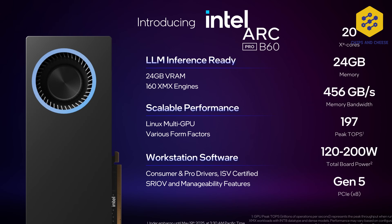The B60, on the other hand — and I'm a bit frustrated here — gives you 24 gigabytes of RAM and 456 gigabytes per second of memory bandwidth. This is essentially a 24 gigabyte B580. It has 197 peak INT8 TOPS, 20 XE2 cores, 120 to 200 watts TBP, PCIe 5.0 x8 with PCIe peer-to-peer enabled, so that allows you to directly DMA between different cards. SRIOV is coming later this year, along with VDI support also likely by end of year.